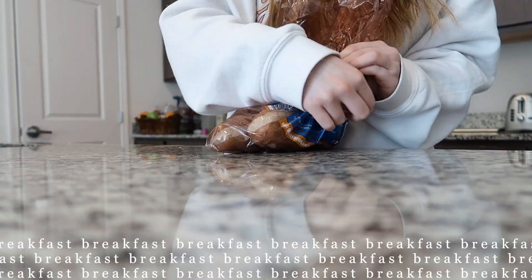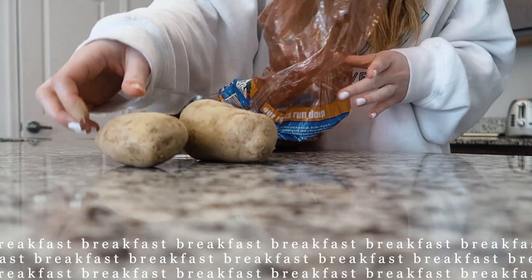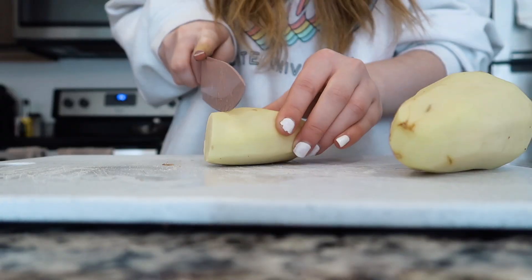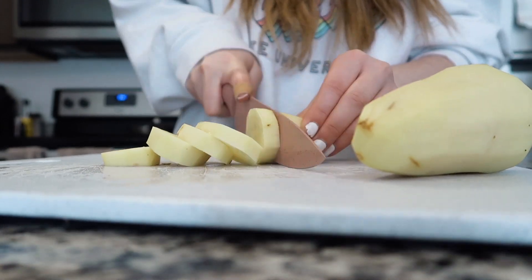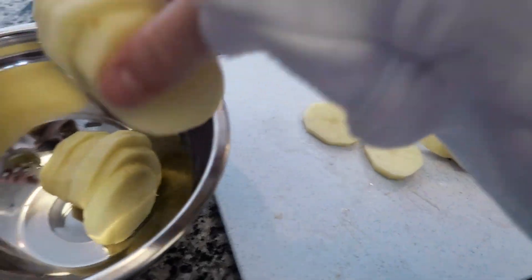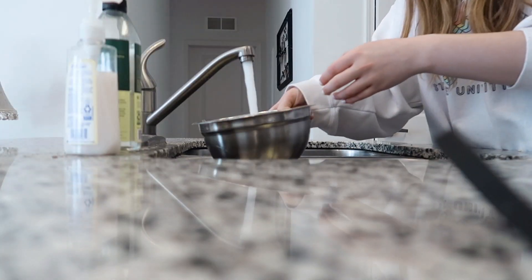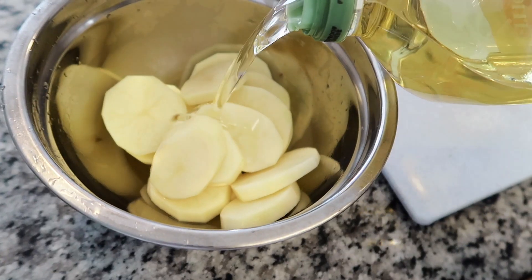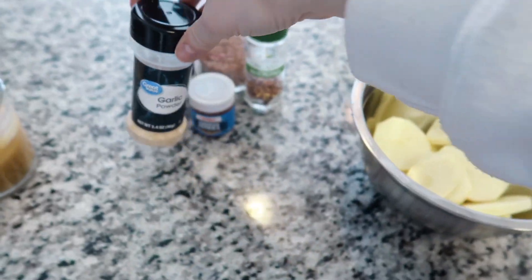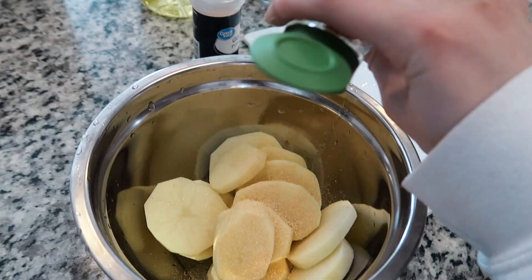Lately I've been loving roasted potatoes and eggs for breakfast, so that's what we're making today. I use russet potatoes — there's not really a recipe, it's super easy. You just peel the potatoes and cut them into half-inch circle slices. I put the slices in a bowl and wash them with cold water, which helps them get crispier. Then I add oil — I used olive oil, about two glugs — and a ton of seasonings: salt, garlic powder, red pepper flakes, paprika, and parsley.